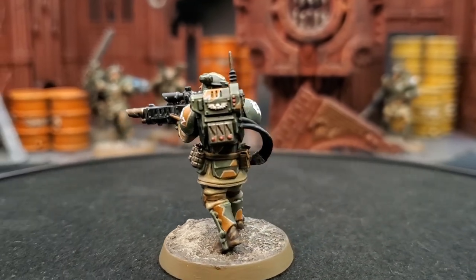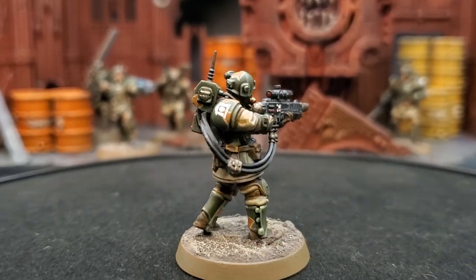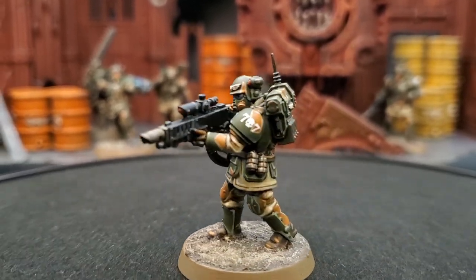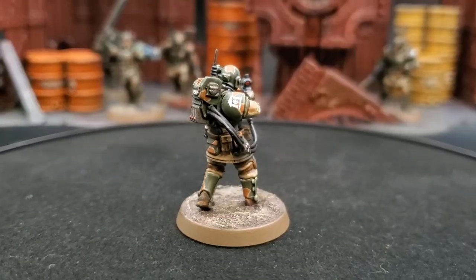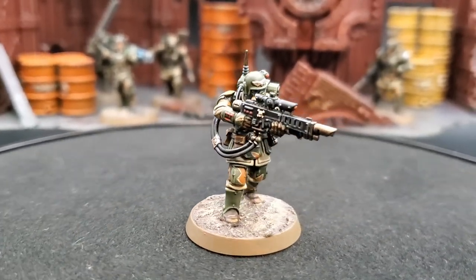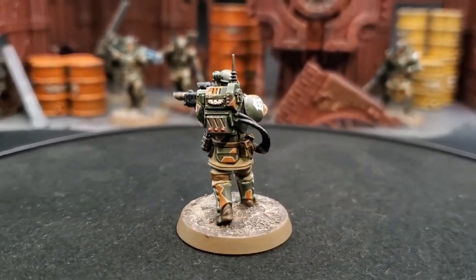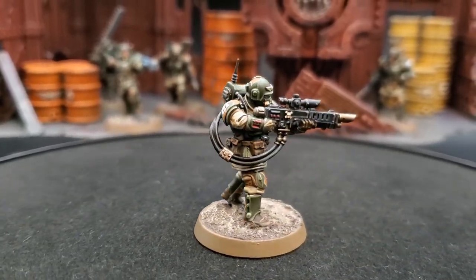After you've applied the camo pattern, you can go in to do some final highlights on your other colors, such as brightening up the corners of the green camo, your leather, or even the black or metallics on your weapons. I did not do any fine highlights or secondary highlights on the lightning pattern itself — I only used the Ushabti Bone and the Scrag Brown — although you could take it up a notch and edge highlight each of those and add finer details at the end. It's up to you and what you want to do with your model.